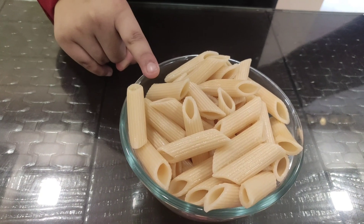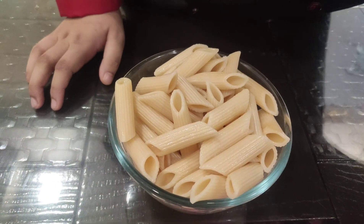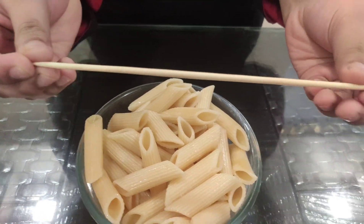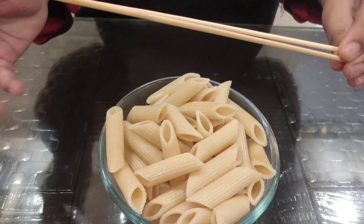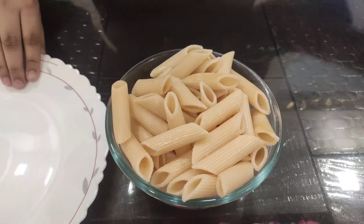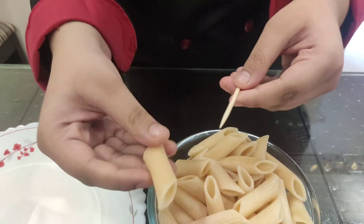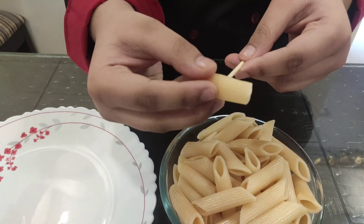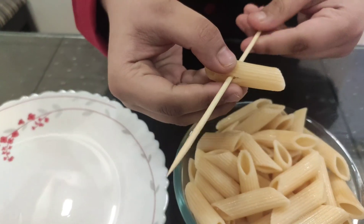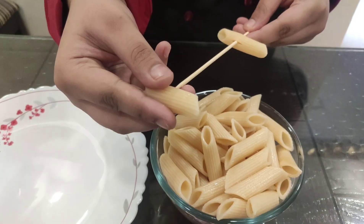Our pasta is boiled and now we are going to stick them into our skewers. Here I have some medium sized skewers — they are easily available at a craft store or any grocery store. What you are going to need is one skewer. Take the pointy side and just stick it in from the middle. Very easy, plus a fancy way to present pasta.